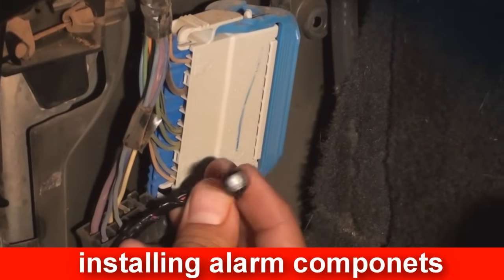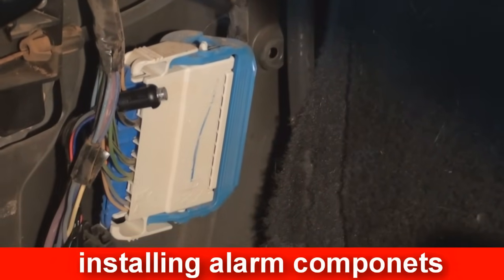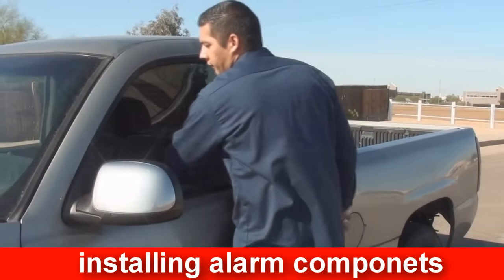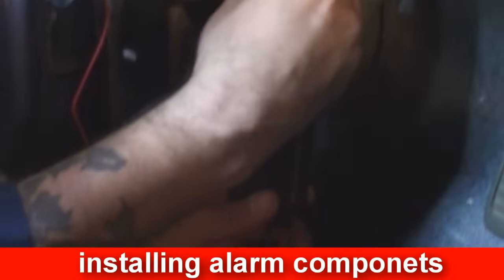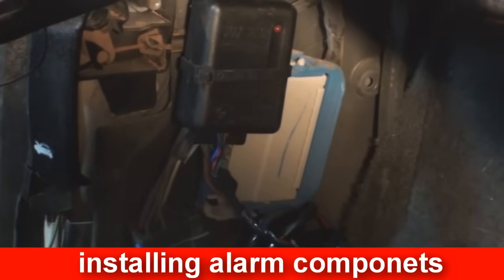The programming button should be installed in a hidden but accessible location. Common locations include behind the kick panel, in the ashtray, or a predetermined location chosen by the customer. The shock sensor is used to sense when someone has impacted the vehicle. To install the shock sensor, mount it to a wire harness or fasten it inside the kick panel using self-tapping screws.